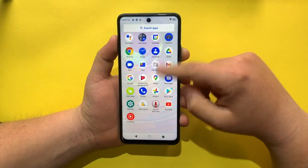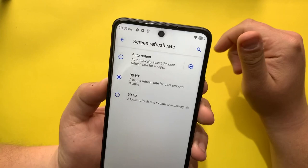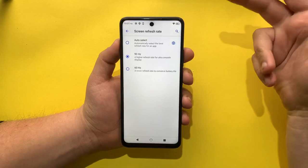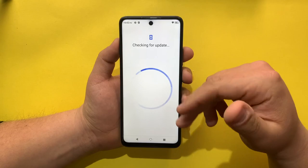Now we are on the home screen. Let's browse through the phone. Going to Display settings — Screen Refresh Rate — I'll select 90Hz. If you're spending $250 on this phone, you might as well keep the 90Hz display refresh rate. It does feel much smoother than 60Hz.